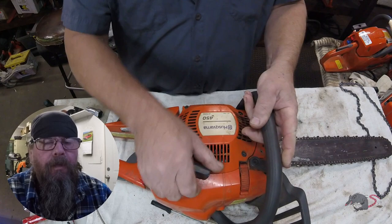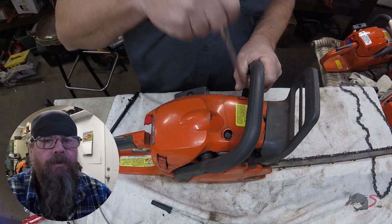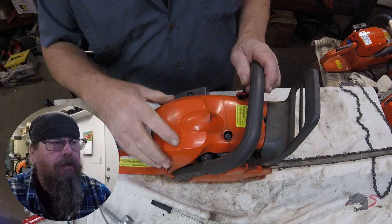Welcome friends of the Greasy Shop Rag. Today we're going to take a look at a Husqvarna 450 chainsaw and we're going to address the complaint that there is fuel coming out of the muffler.